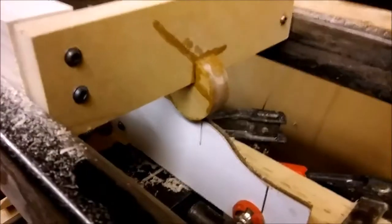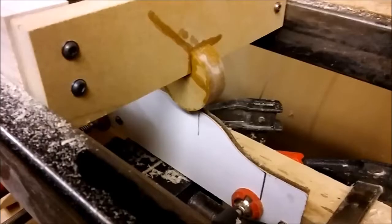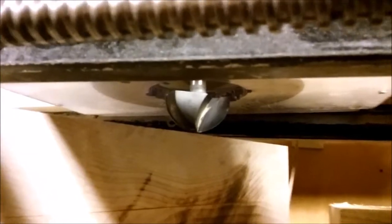You can also see the pattern there — that is a two-inch radius pattern follower on that og cut, and I've also got a two-inch core box bit.